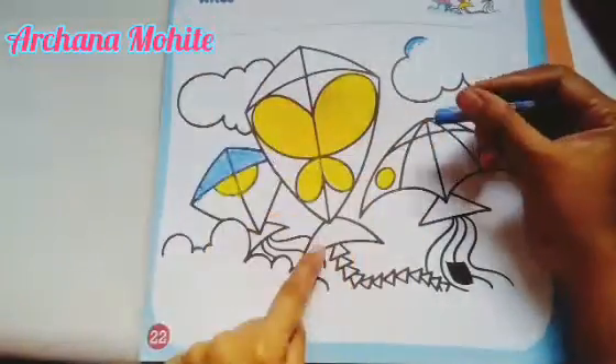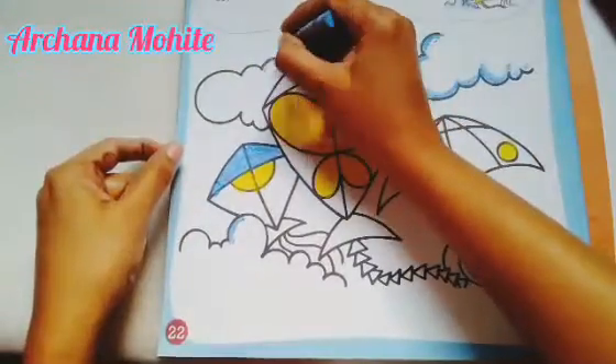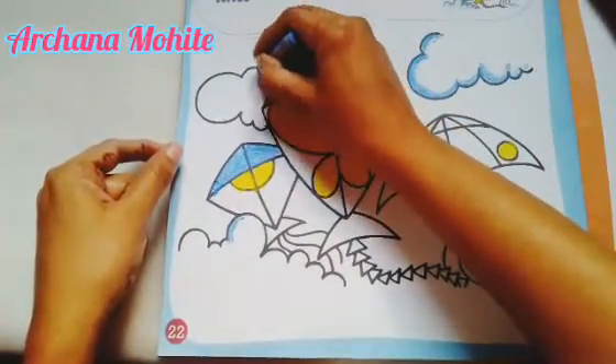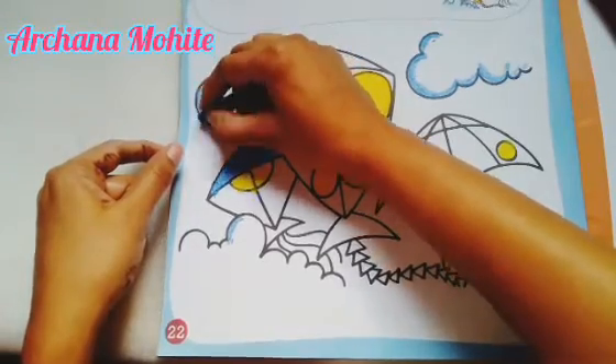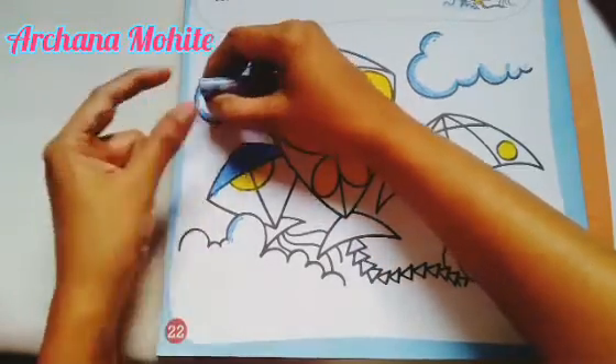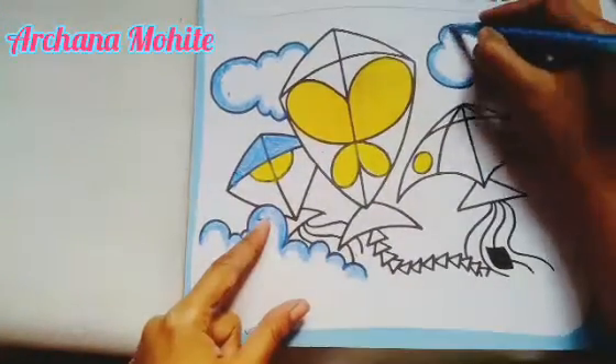Wherever there is blue color, I'm going to give it here. For the cloud, the outside color is dark and the lighter color is inside. So first give the blue color wherever we need it. See, wherever the dark portion was, I had given it — now I'm going to give the light color.